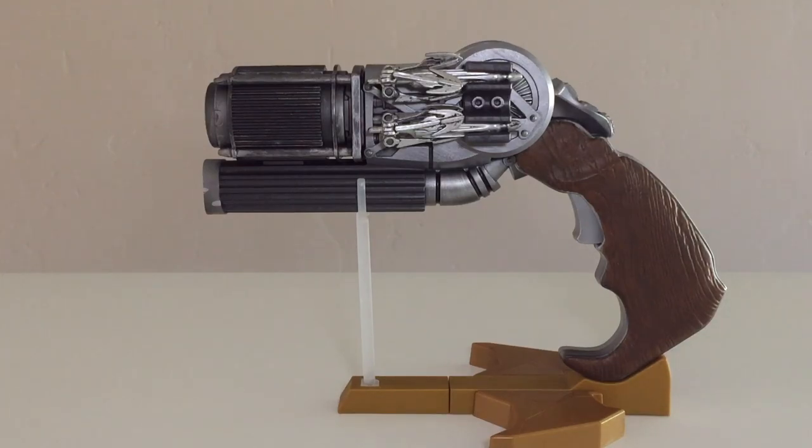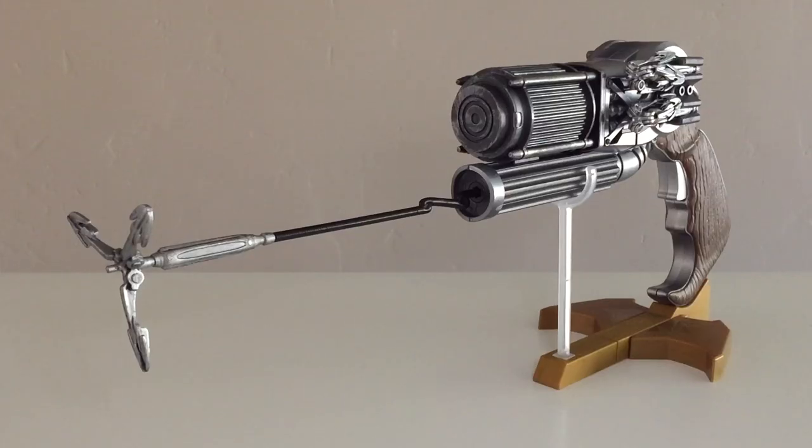This concludes our look at the Mattel DC Comics Multiverse 6-inch line for Batman v Superman: Dawn of Justice. There's no indication they're going to continue this line, though the 6-inch DC Comics Multiverse line will continue and we will be getting Suicide Squad figures in the coming months. If you enjoyed this review, please like and subscribe. Let me know down in the comments what you think about the Grapnel Gun and whether or not you would go through the trouble of adding this to your collection. Be sure to follow me on Facebook and Twitter for the latest news and updates. Thanks for watching Victoria's Cantina — till next time, my friends. Bye-bye.